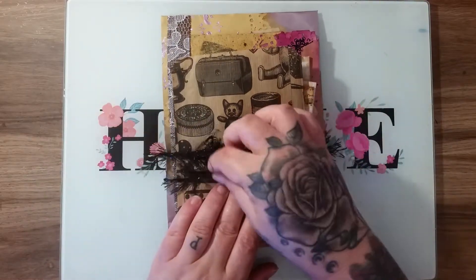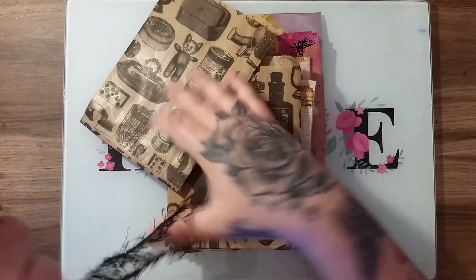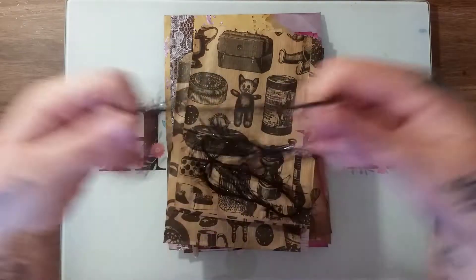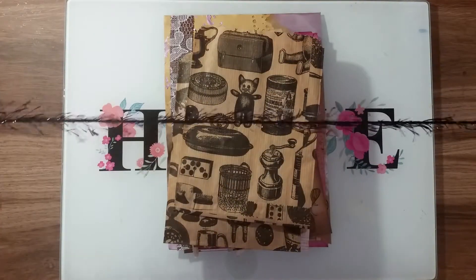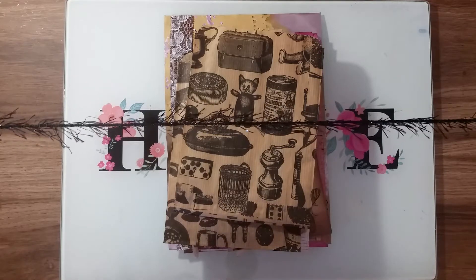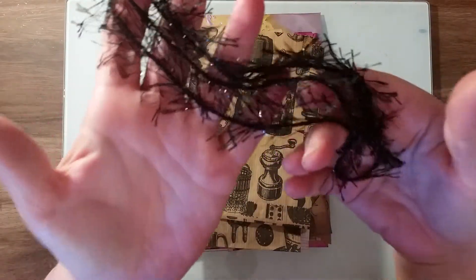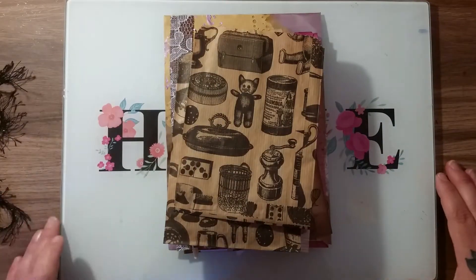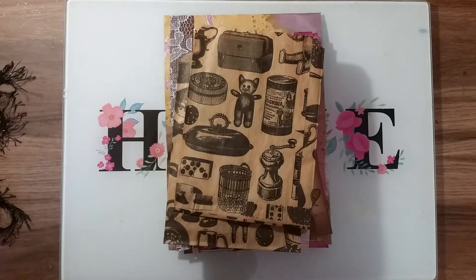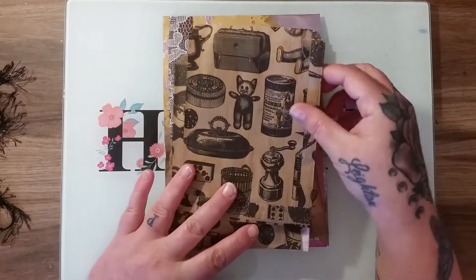I've tied everything up with this black eyelash trim, so you get this as well. I would say it's over a meter — I know I've got meters of ribbon from eBay and it's not as large as this, so it's over a meter. You get that black eyelash trim and it has sparkle bits through it. The shadows are really bad because it's so gloomy outside but I think you can see okay.